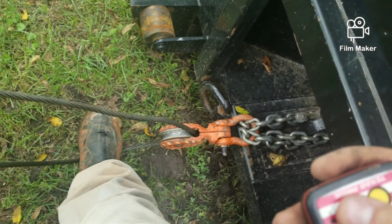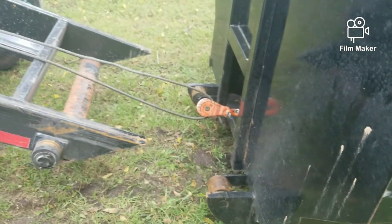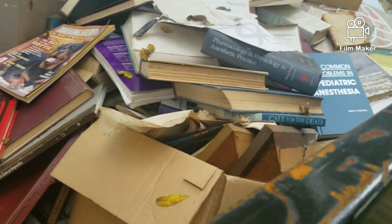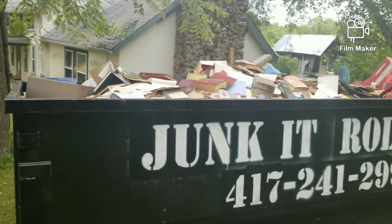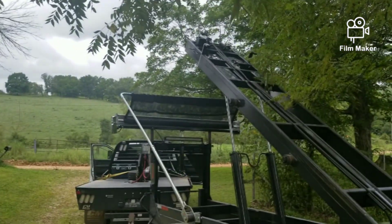Now that I'm all hooked up, let's pull it in. Let's get that thing lowered. One of the only reasons I'm using that snatch block is because of the amount of books in here, and the fact that it's been raining for two and a half days and all those books — the guy says this thing is almost full of books.